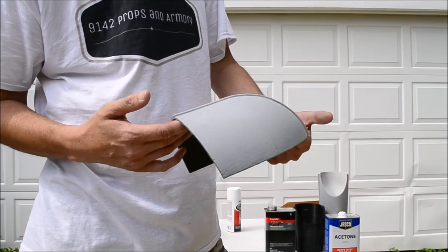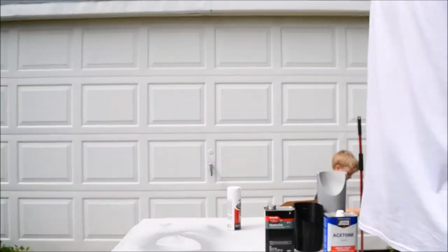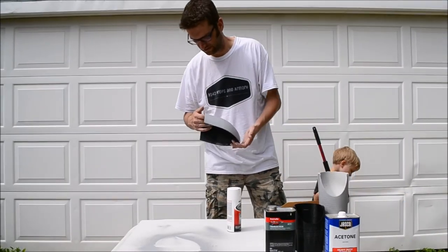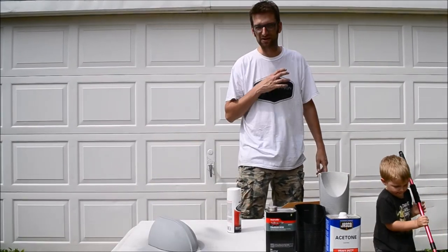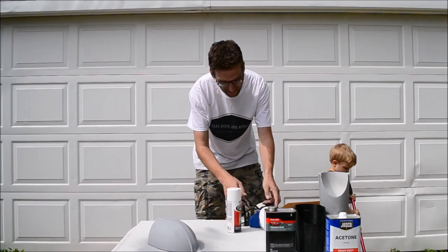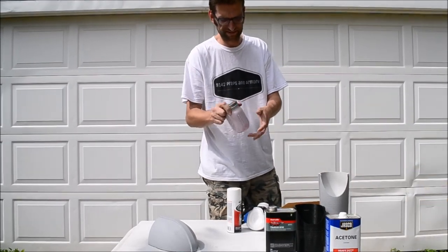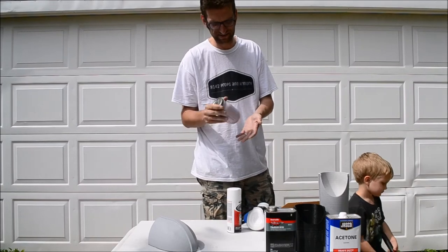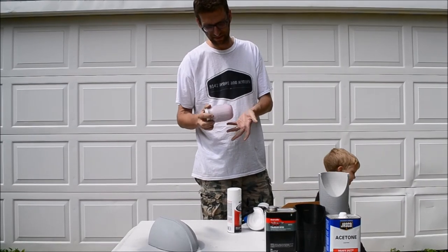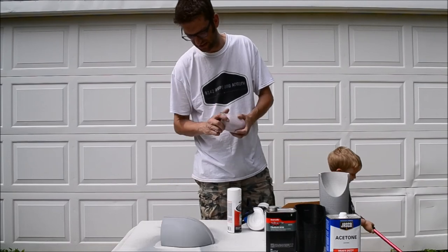Not bad for a few minutes of work - a little resin, a little dry time, a little sanding for a couple minutes. And there was no stopping the video to sand for half an hour in between - that was all the reality of what was sanded. It works. The ABS slurry method works exactly the same way: brush it on, let it dry, and when it's dry it fills in your valleys and voids, then you sand it off - it sands off very, very easily.